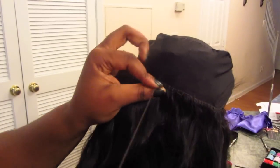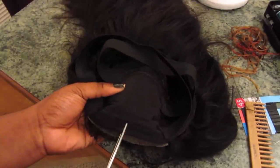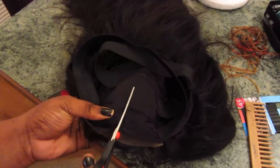Now that I'm done sewing my whole wig, I'm going to go ahead and cut the cap that's right underneath the closure — just the part that's under the closure.